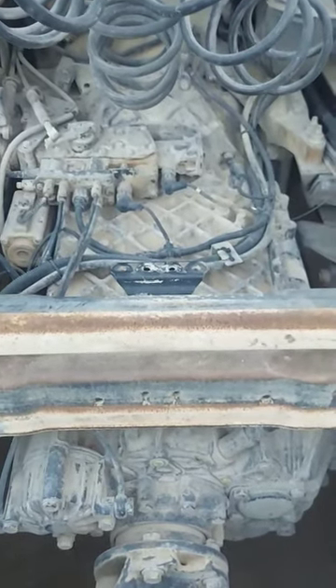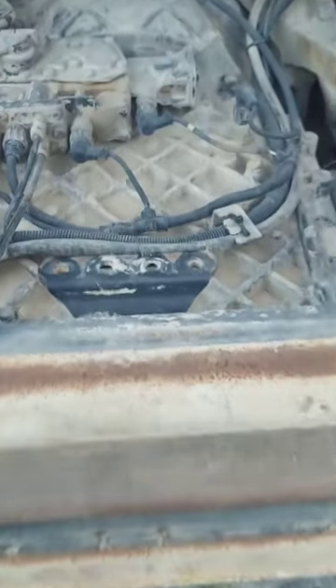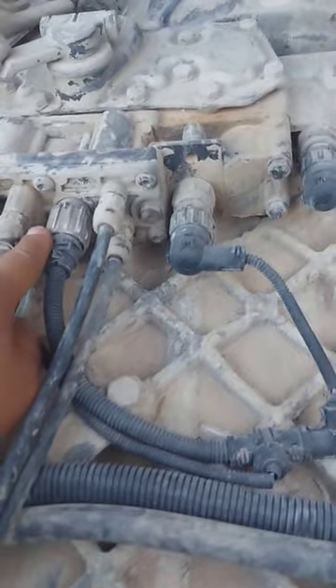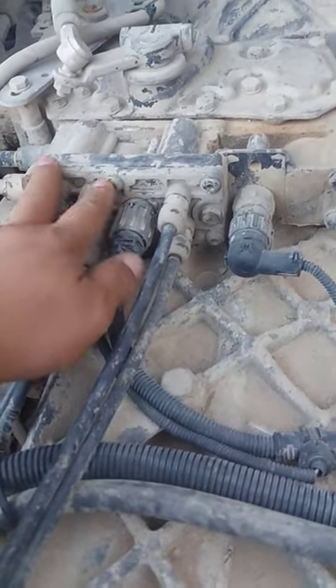Hello guys, I am here at the CF gearbox of a Man TGA, so I will show you the sensors here. This is not actually a sensor — this is the current supply for the control of the valve lock from the solenoid inside.